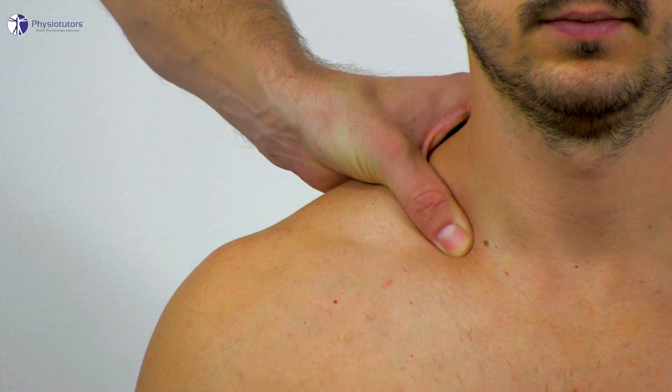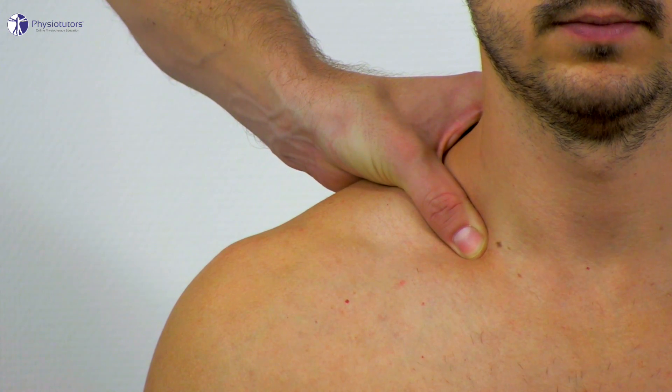This test is considered positive if there is a reproduction of an aching sensation and typical localized paresthesia, and not just mere tenderness of the area.